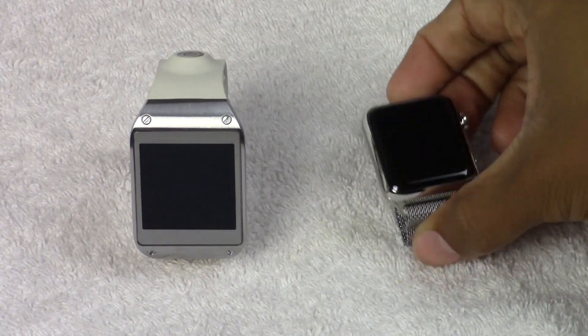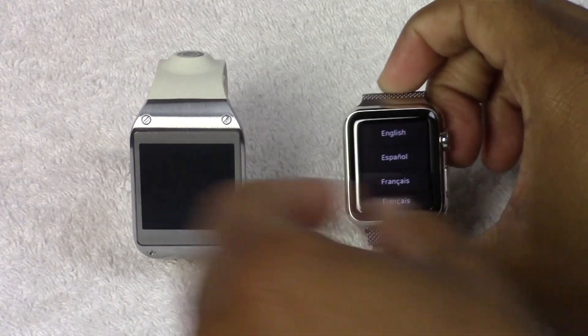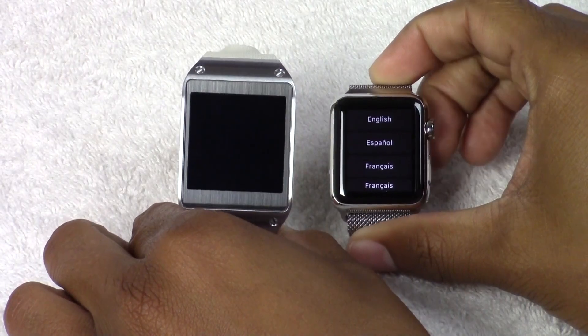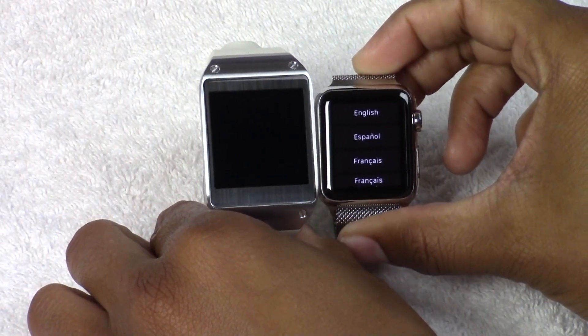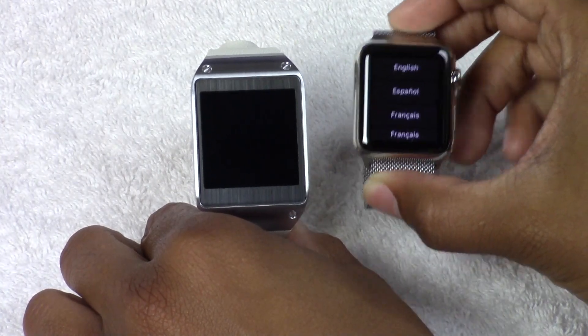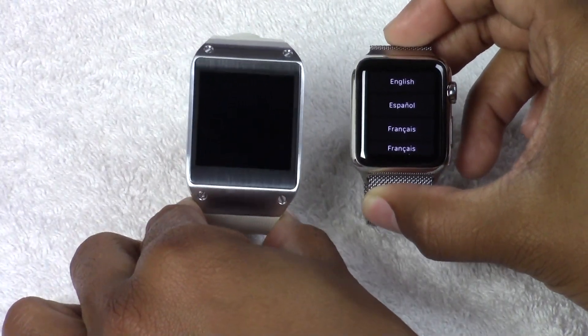This is the 38mm Apple Watch and this is the original first generation Galaxy Gear. The first thing you'll notice is the screen sizes are a bit different — 1.32 inches on the Apple Watch versus the Galaxy Gear's 1.63 inches.